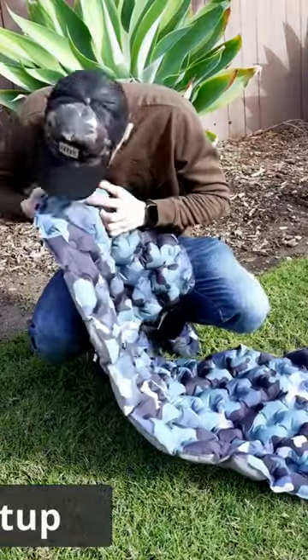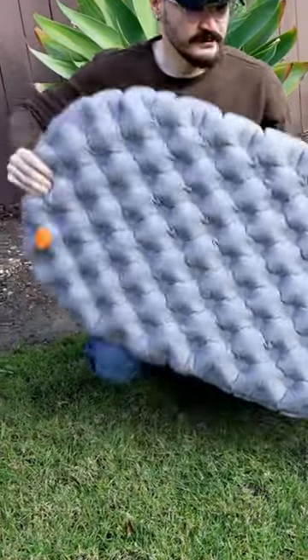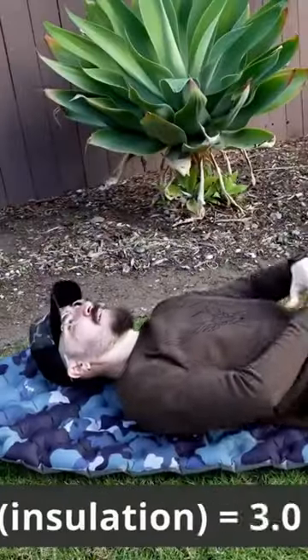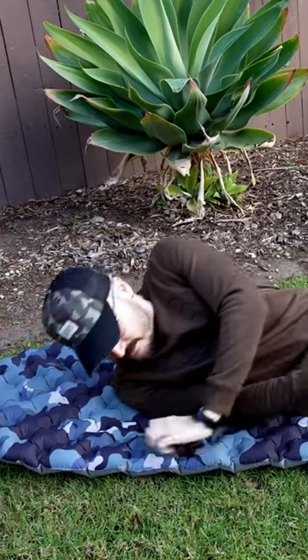It is very easy to inflate — just blow air into each valve for roughly a minute and you're good to go. The airlock system ensures that the pad doesn't lose air while inflating. The R-value, or insulation, is 3.0, which means it's suited for all seasons.